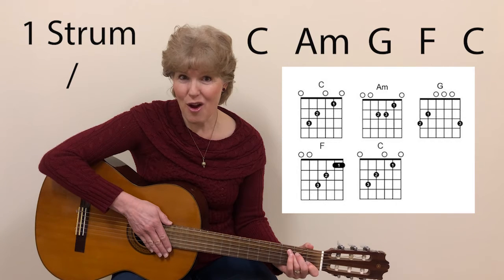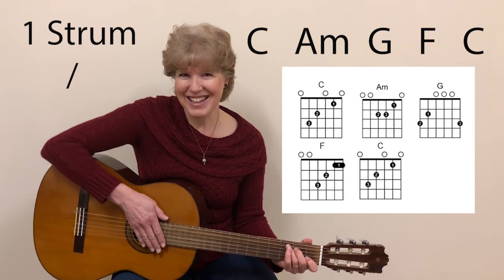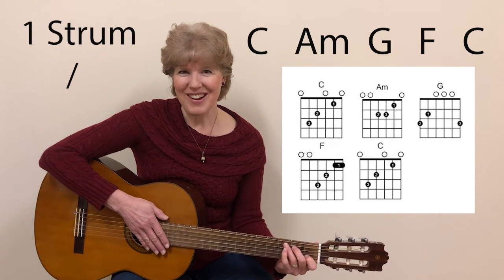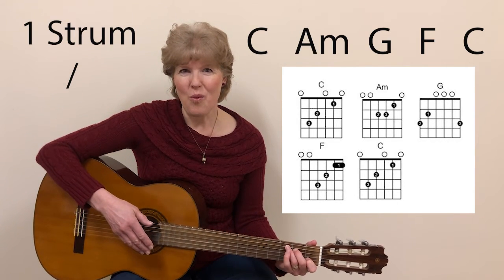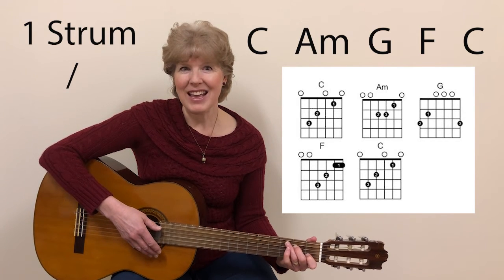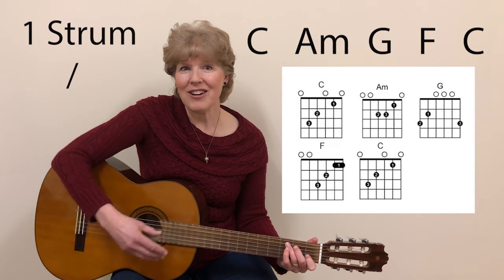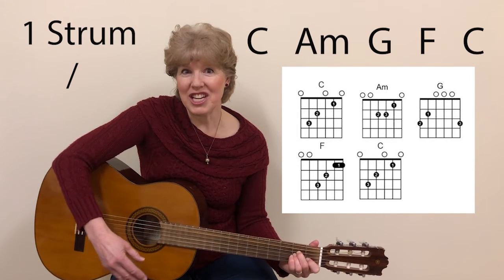We'll keep it slow, but be thinking of the next chord as soon as you make each chord. Starting with C, one, two, ready, strum. A minor,